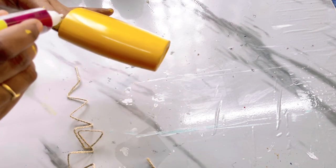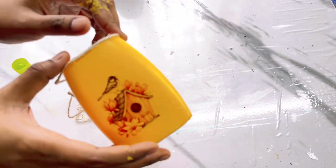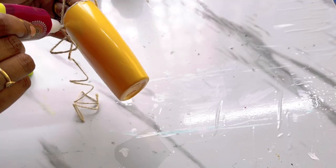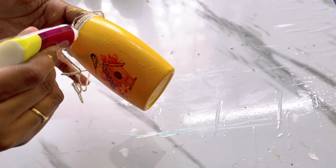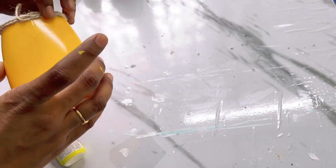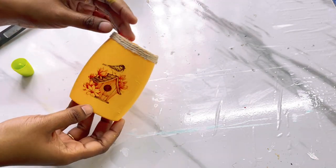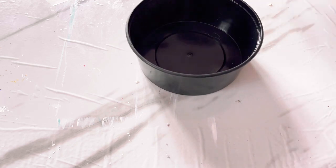Now to cover the upper part — the border of this flower vase — I'll attach some jute twine using Fevicol. You can also use a glue gun for this, but I ran out of glue stick. I wanted to show you that this can be made with Fevicol also — you need not purchase a glue gun for this one.